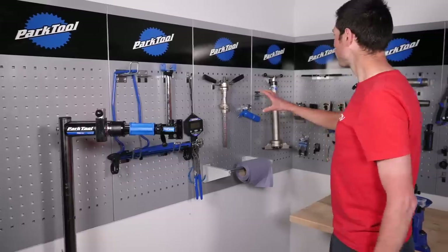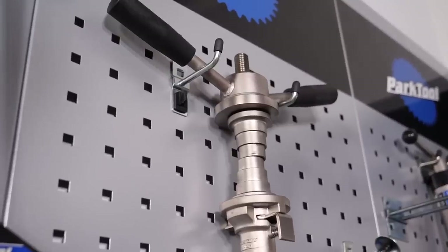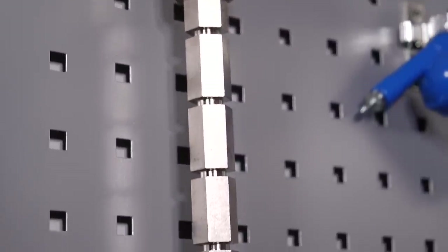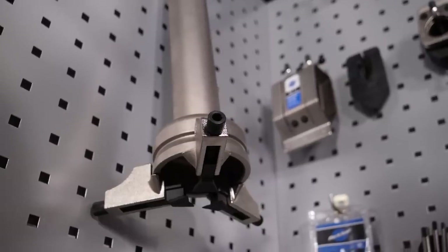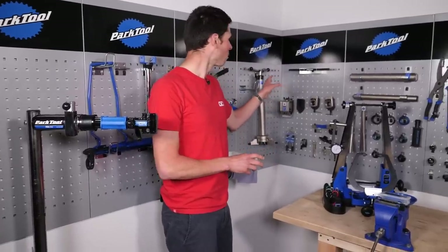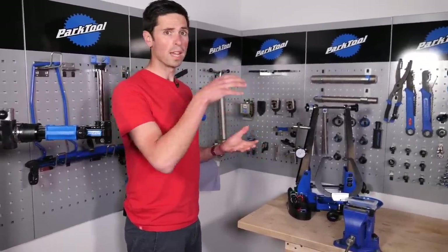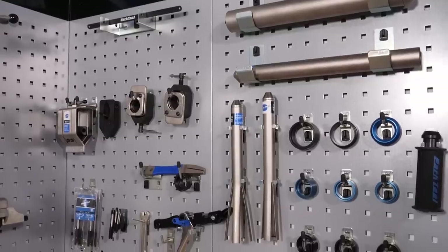Moving around further on the wall, we're starting to get to some of our headset tools. We've got the headset bearing press here, designed to fit those external cups into your frame if you've got a press-fit style headset. We've got a crown race puller. If I switch sides over here, we've got some of the cutting equipment to cut the steerer of your forks down. Particularly useful if you've got a new bike or you've made big changes to the setup and positioning of your handlebars.